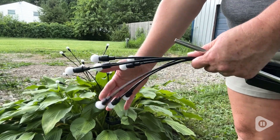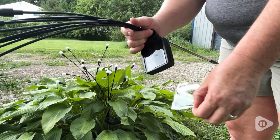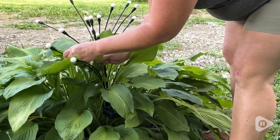They came well packaged and were super easy to put together. It came with everything that you needed. You simply put the stake in, set the solar panel, and stick it into the ground. Then you can arrange the lights in any direction that suits you.